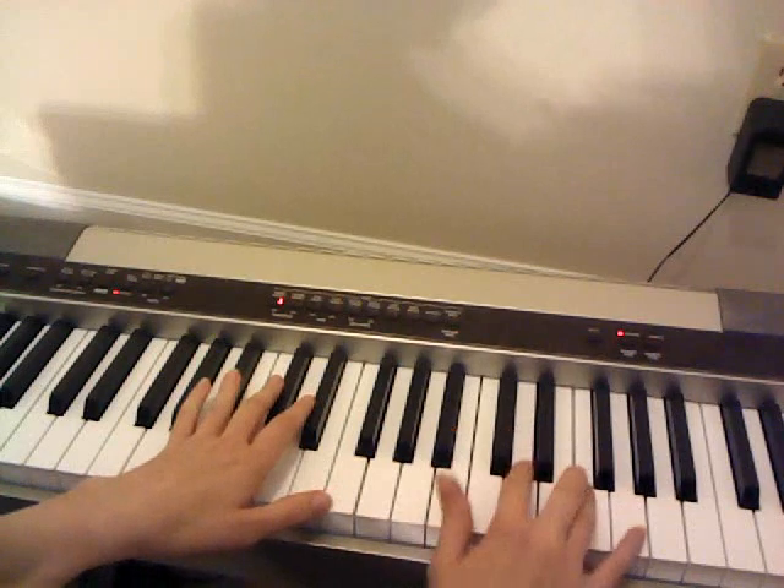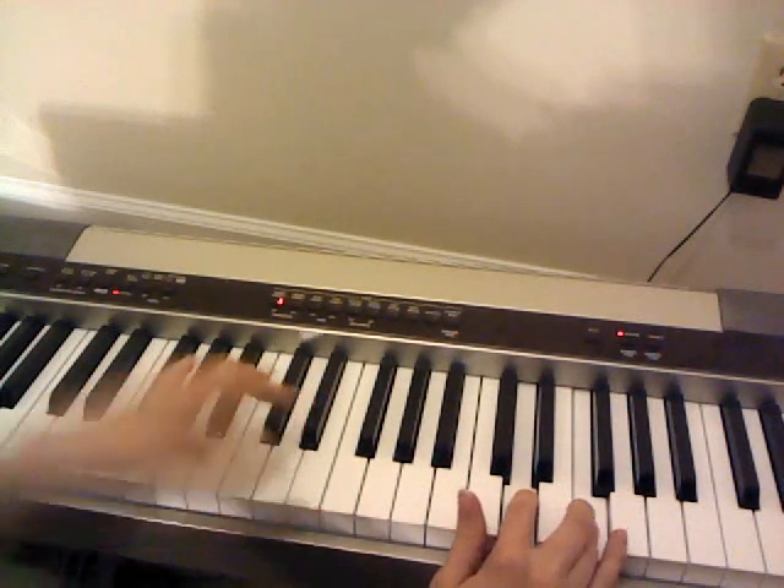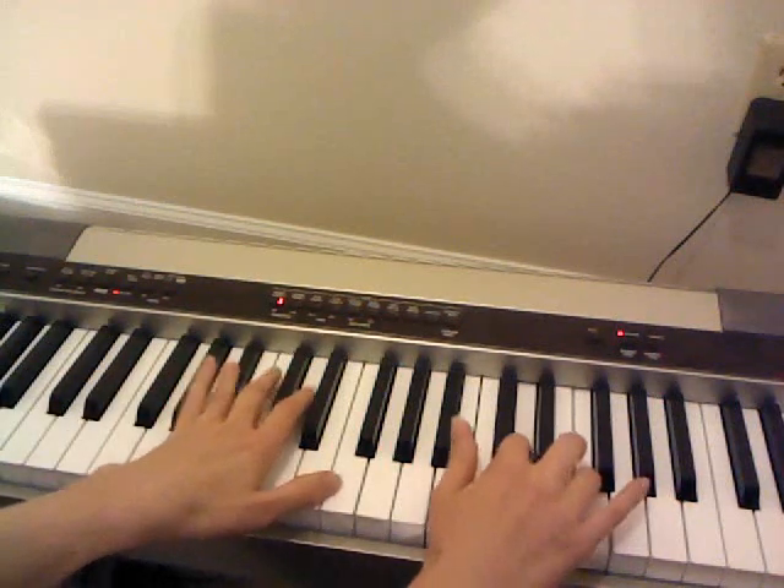And then you're going to break it apart. When you get to the F, I like to play it together with the D, just because that's how I've been playing it.